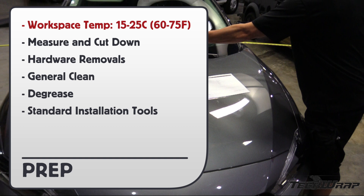Here are the prep details. Workspace temperature should be between 15 and 25 Celsius. Always measure and cut down panels ahead of time. Do hardware removals first, then a general clean on the main surface area, followed by a degrease. Standard installation tools apply.